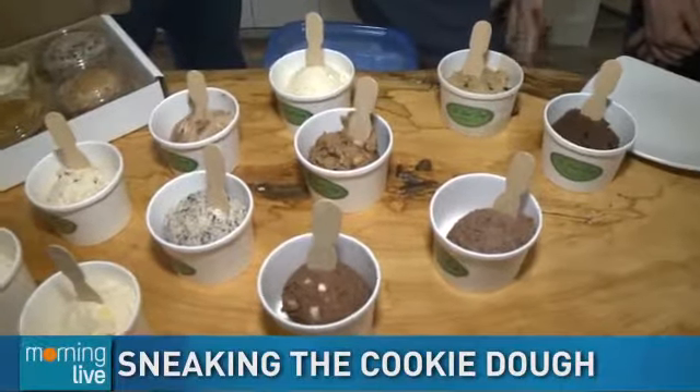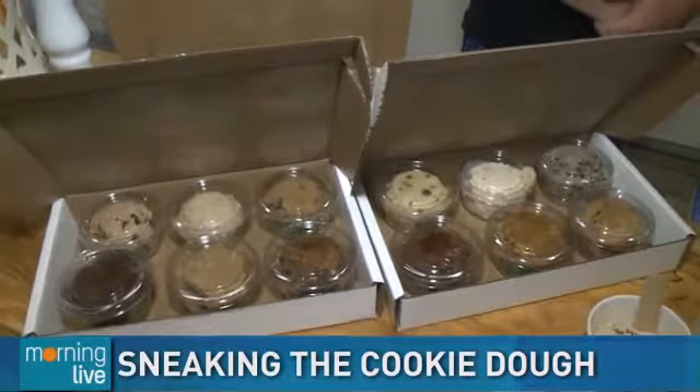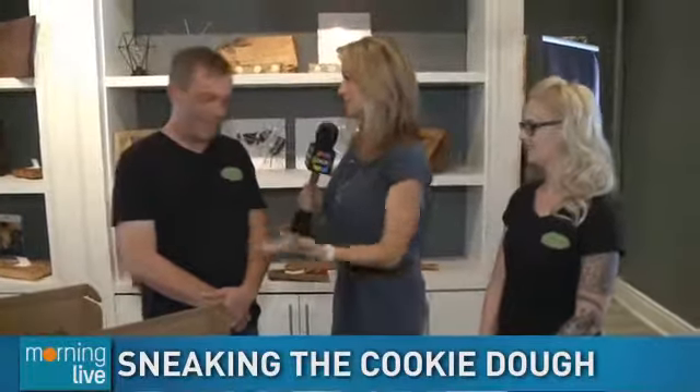Good morning! I know you're thinking I'm so lucky eating ice cream again for breakfast, but this is not ice cream — this is actually raw cookie dough. I'm here with the Bent Scoop, with Murray and Jen. You actually sell raw cookie dough, but it's safe for everybody. We always hear the rules about not eating raw cookie dough — so how is it safe, Murray?